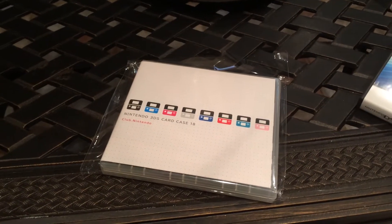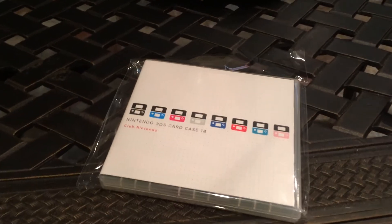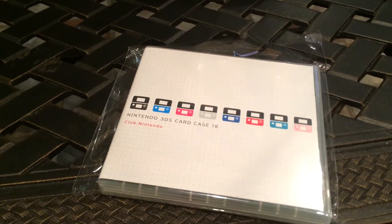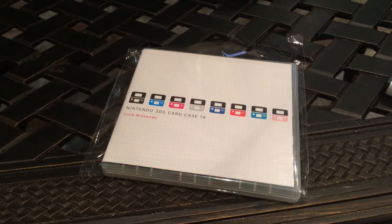Hey gamers, Maniac here at GameAccess.net doing a quick little unboxing. This is the Club Nintendo Game Case 18, which is exclusive to Club Nintendo.